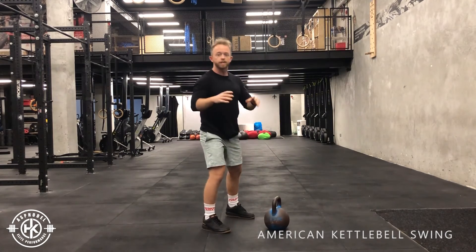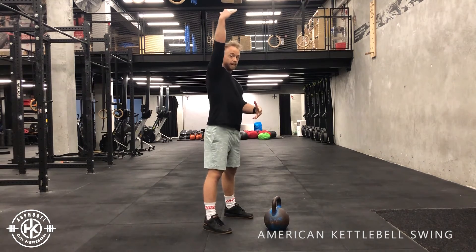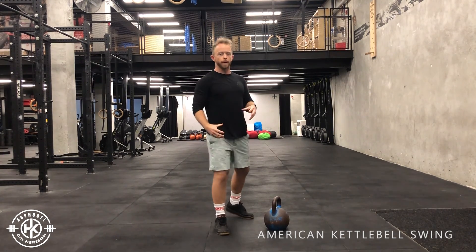From the side, the shape of the bell going up is like a D. So it goes up, around, and straight down — up, around, and straight down as you go.